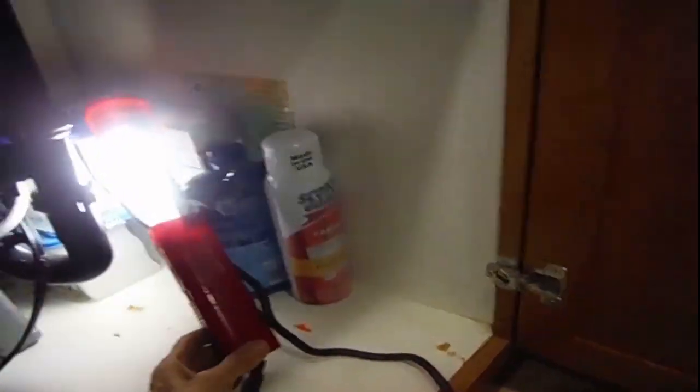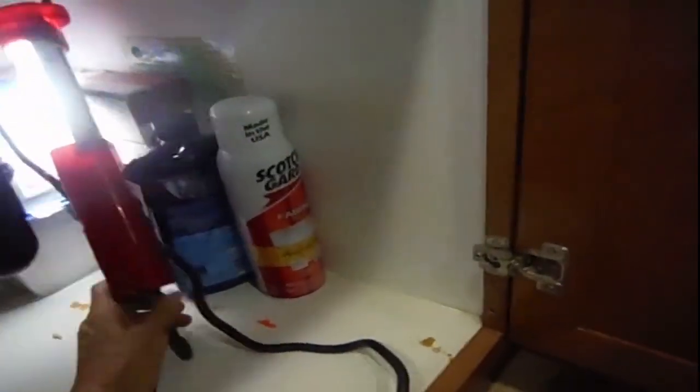To turn off the water, all the stuff underneath your sink has to be removed because you're going to have to get your body underneath there. Next, plug in some kind of light source so you can see what you're working with. You might have to remove more than you thought, because you may have to work around the garbage disposal and the pipes.